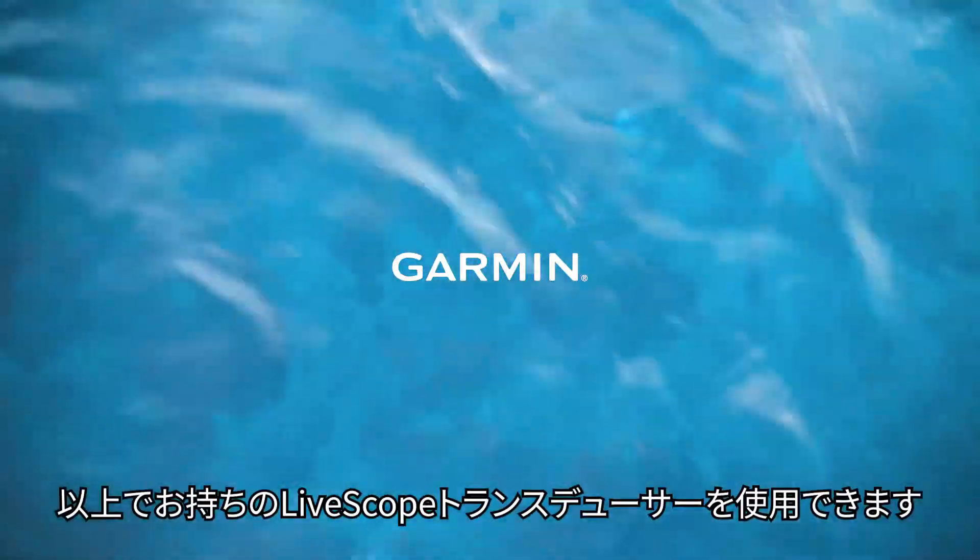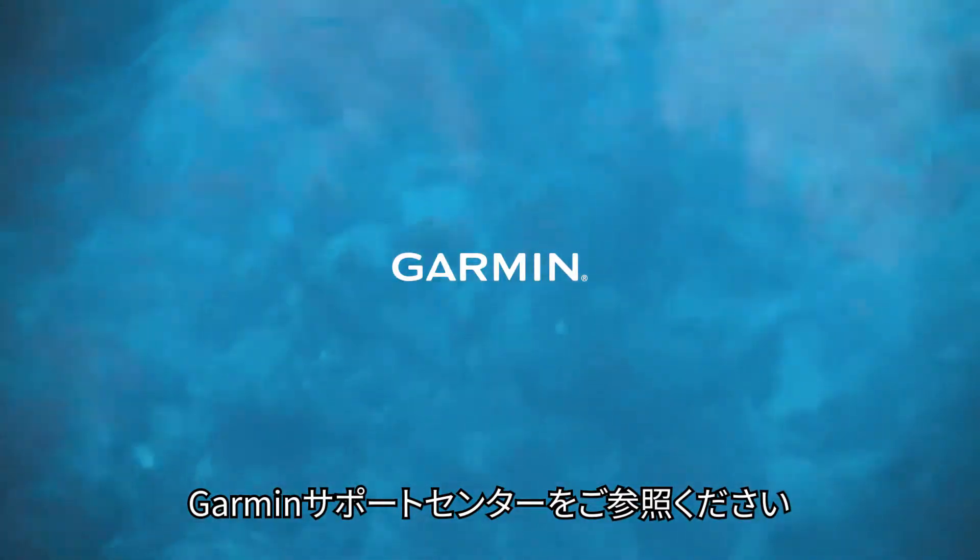And that's it. You should now be able to use your LiveScope transducer. Thank you for watching. For more help, visit support.garmin.com.